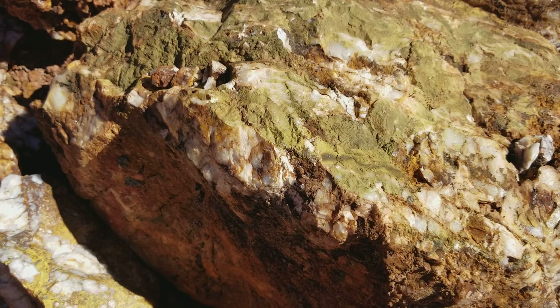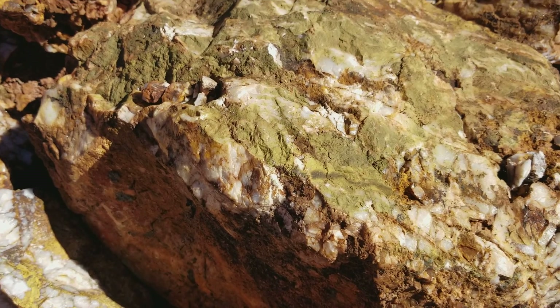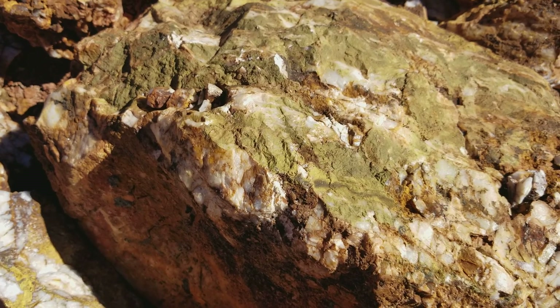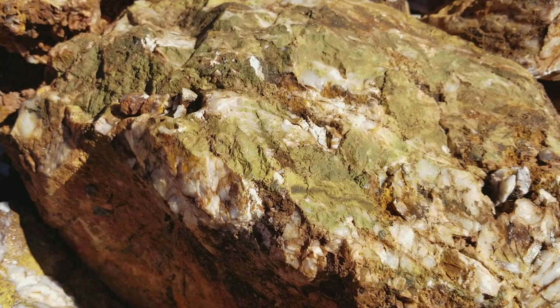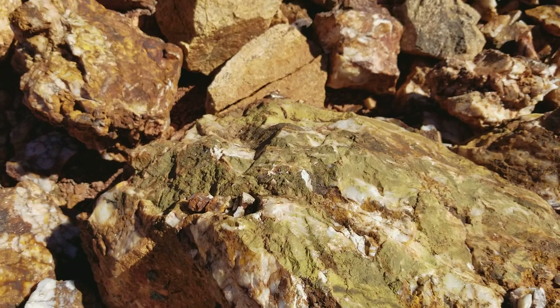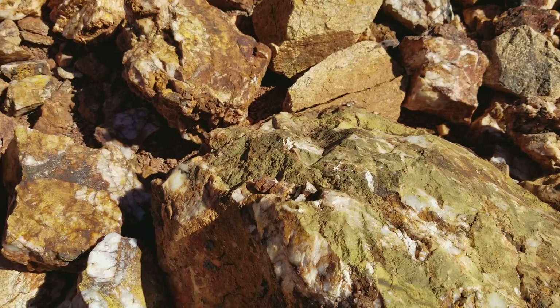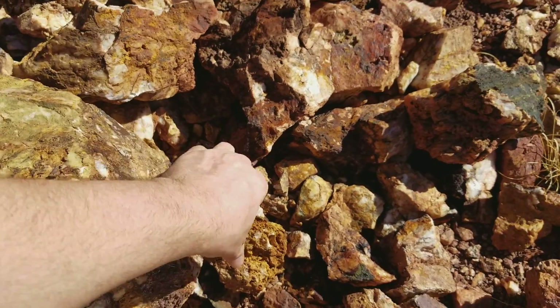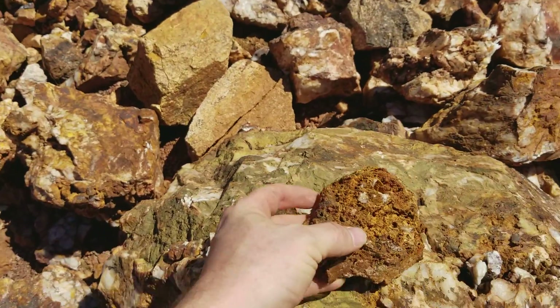What we know about this area is that there are two main ore spots — one at the surface and then one we're not going to get into. But a lot of the gold and copper leached down. And then we have an enrichment zone, which we're not going to talk about too much until we have everything done. But this is what's really good.